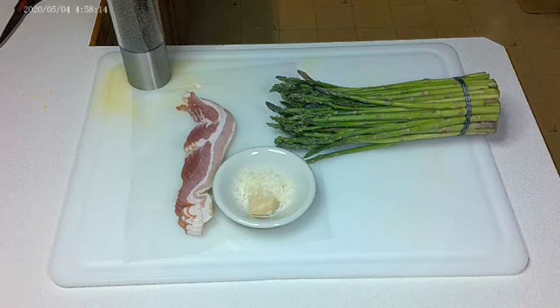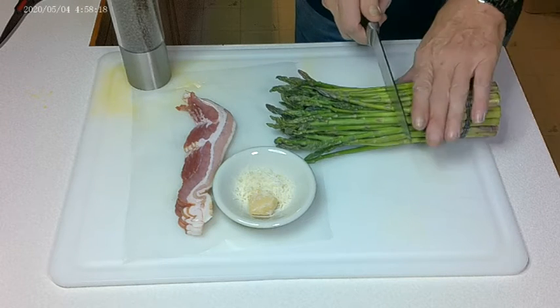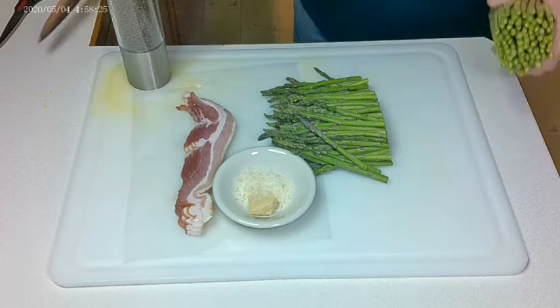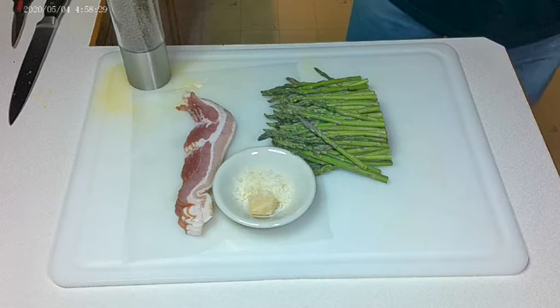Let me get the proper knife. There we go. So the most tasty parts are in the top half of the asparagus, so I'll cut it right here. I'll set those aside because they will end up going in the garbage.